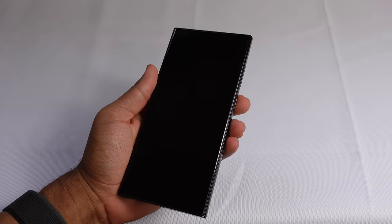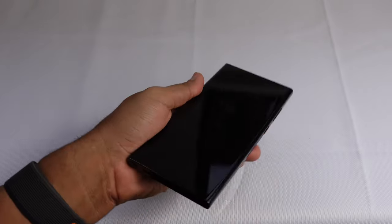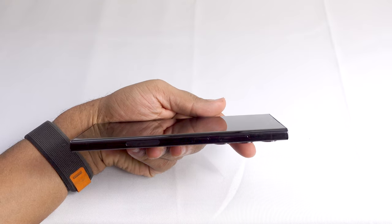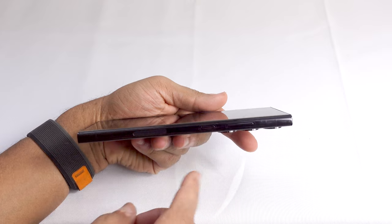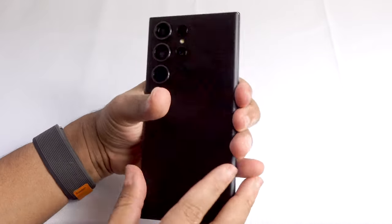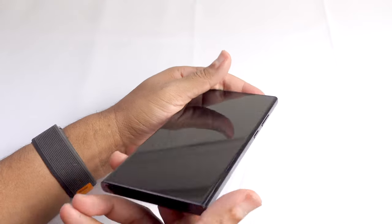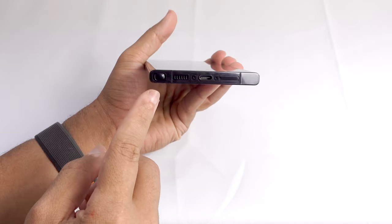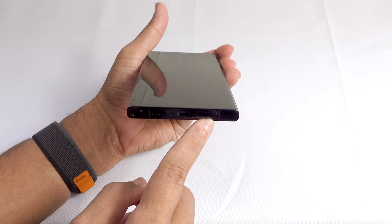Before we get started let's take a look at some of the buttons around the phone. On the left side there are no buttons, just a clean slate. On the right side we've got the power button, the volume up button, and the volume down button. Then on the back we've got the cameras, and on the bottom we've got the S Pen, the speakers, the charging port, and the SIM tray.